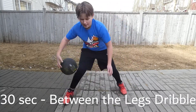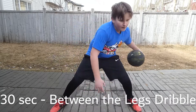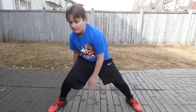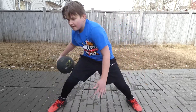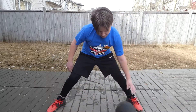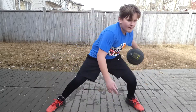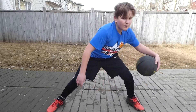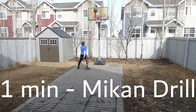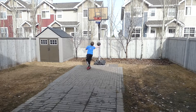And 30 seconds between the leg dribbles. Now we're moving into the one-minute mic and drill.